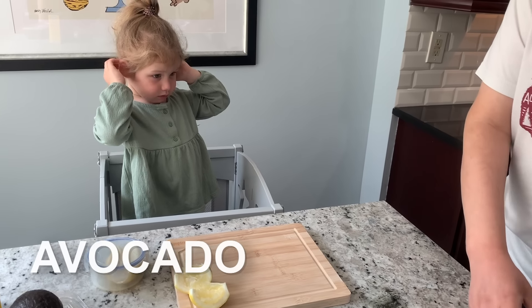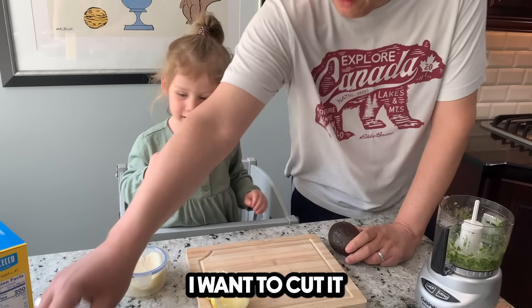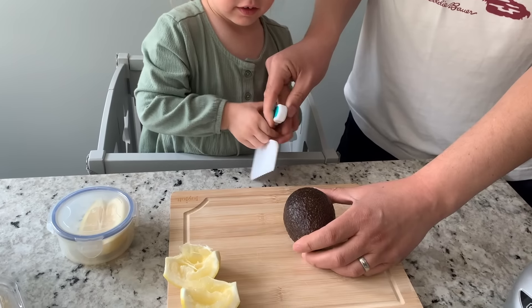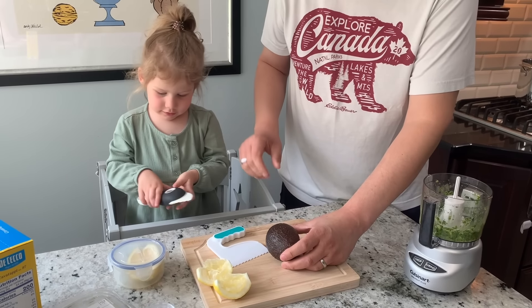Now time to add the avocado. Do you want to cut it? Yeah, I'll cut it. We don't need your knife — we have this special avocado tool. Let me just get it started.